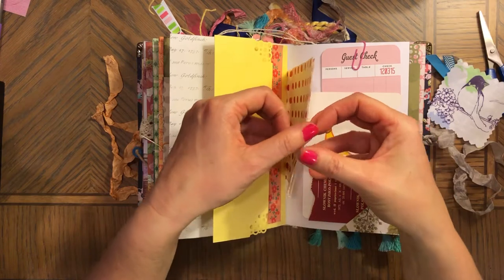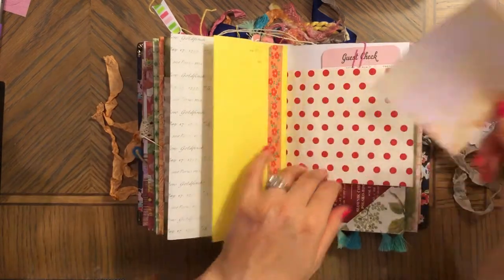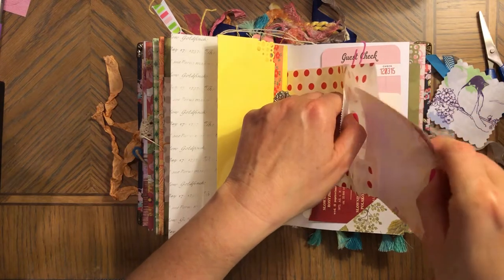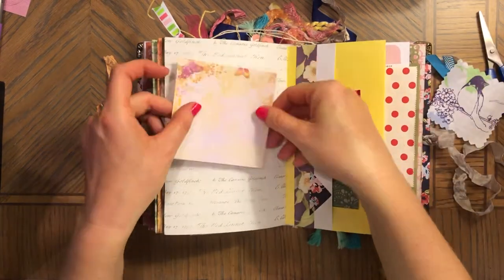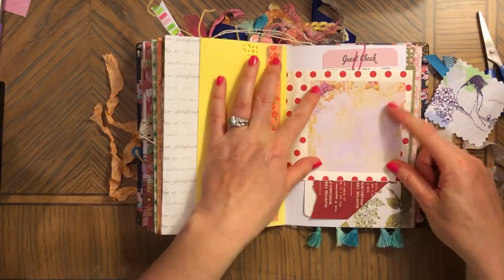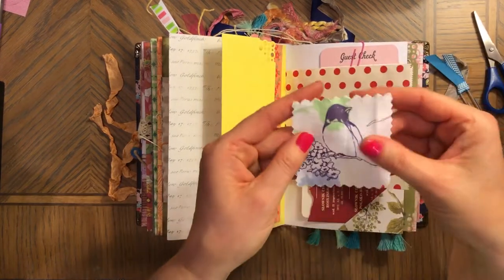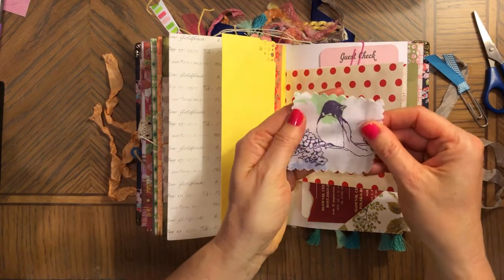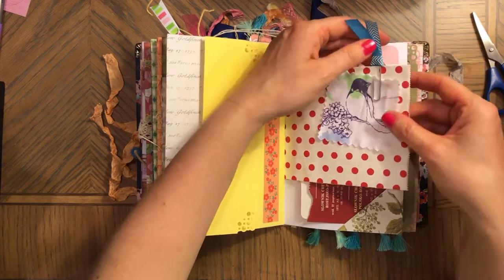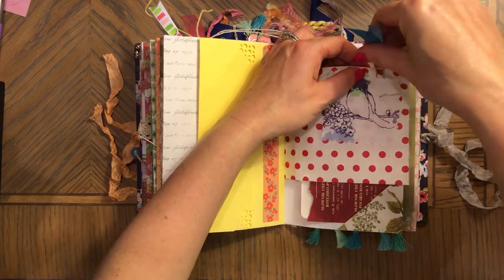Oh, cute butterflies — kind of match the pages too! You can always glue this down somewhere on a page, or even glue it here — that would look pretty too. This is fabric but it has a bird on it, so you can use it for some projects. And here's another paper clip with ribbon.